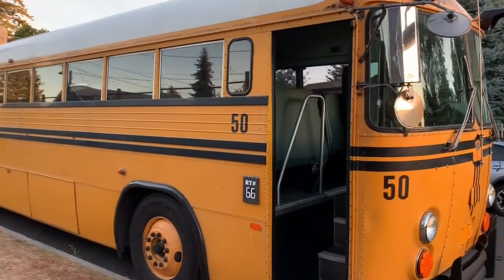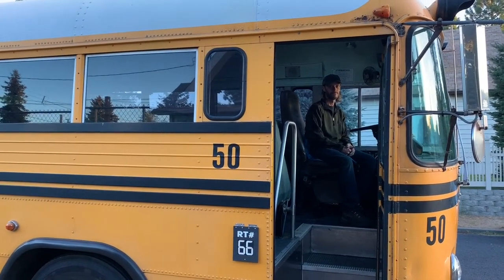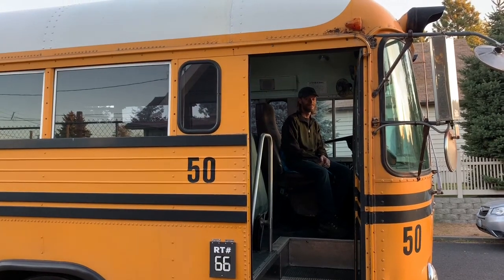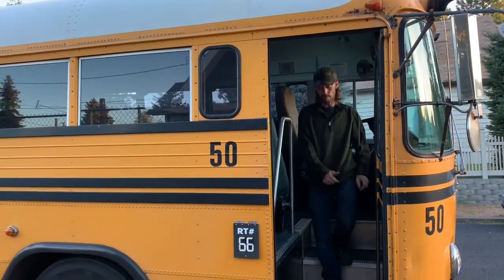Let's see what it sounds like. Does it sound good? Very nice. Yeah, Mr. Trucker.